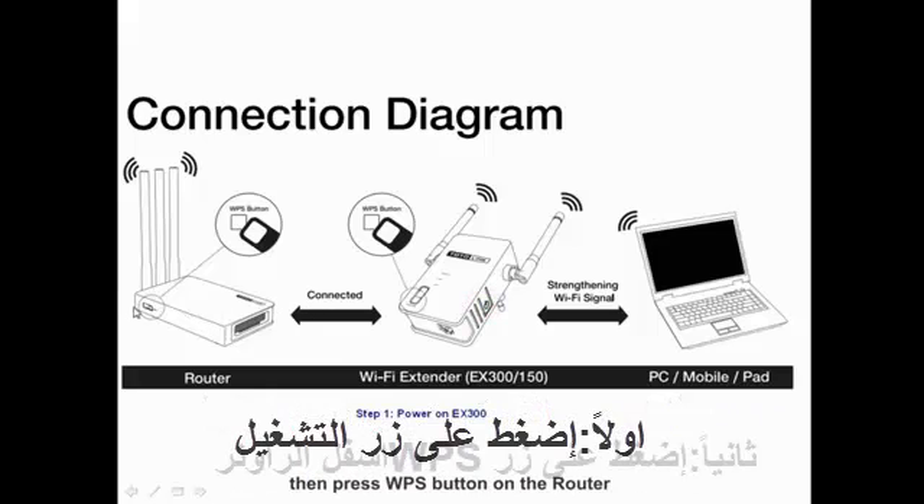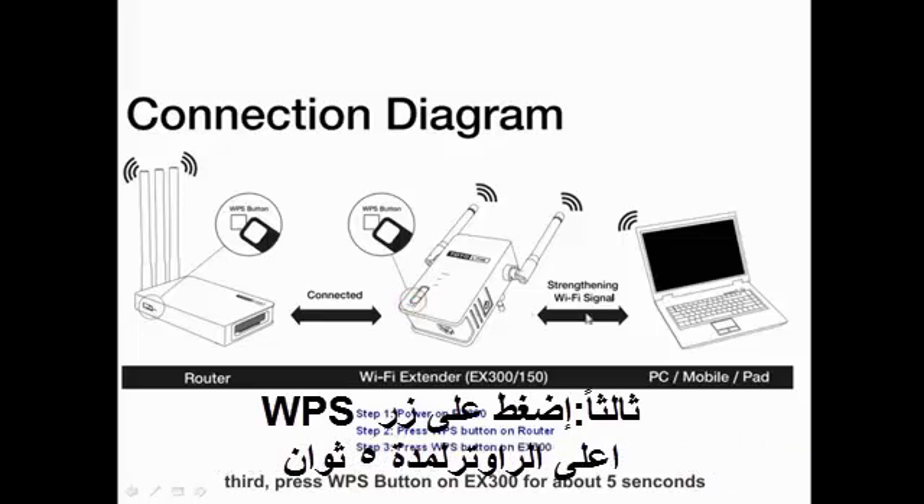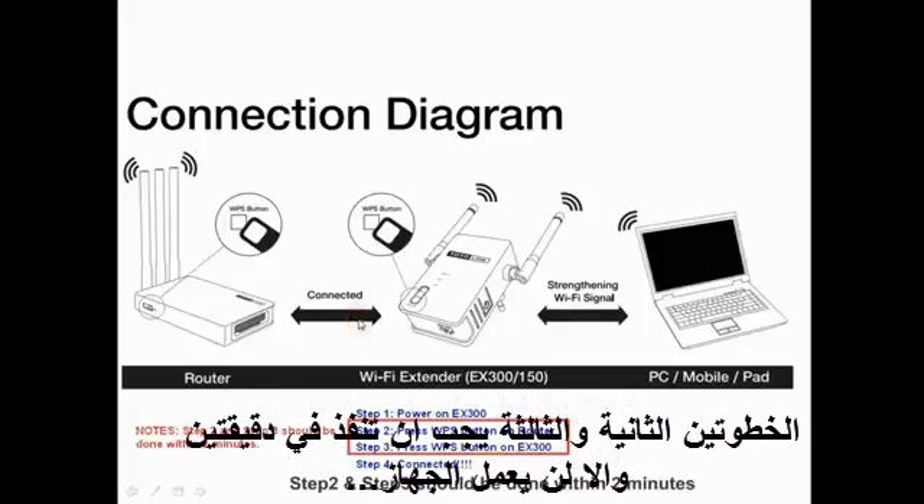First, press the Power button. Then press the WPS button on the router. Third, press the WPS button on the EX300 for about 5 seconds. Note that steps 2 and 3 should be done within 2 minutes, or it will not work.